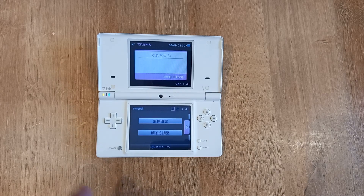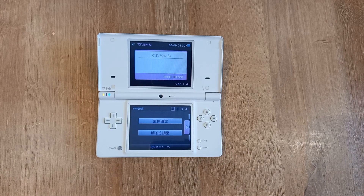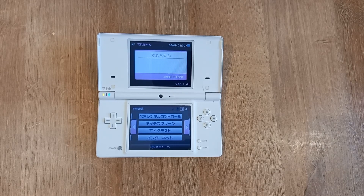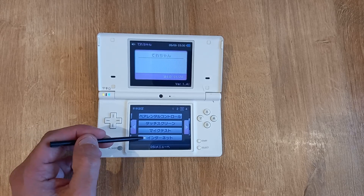If yours was off it will now be on — mine was on already. Go to page three; you can either use the arrows here or just press the three button. You want to go to the bottom option, which should be your connection settings.